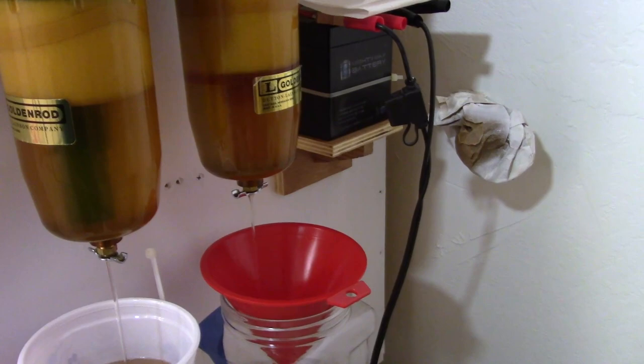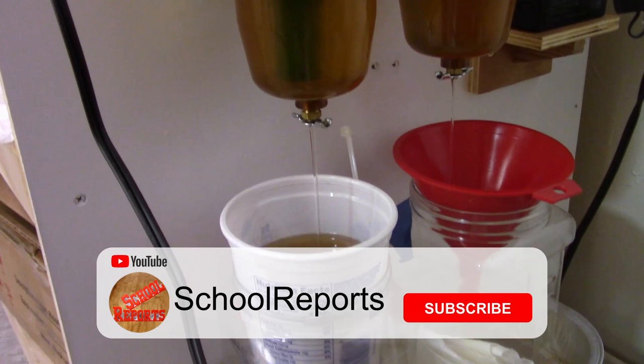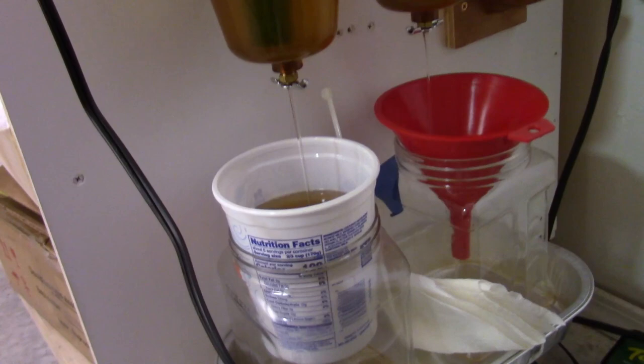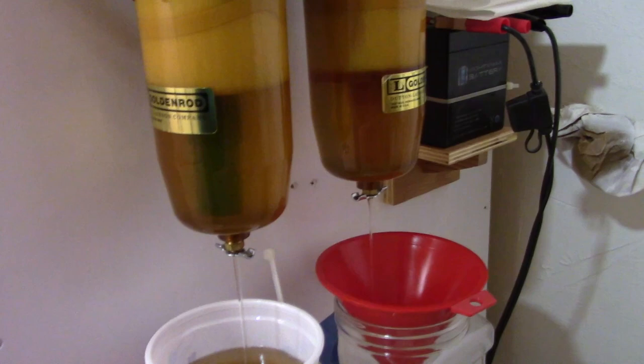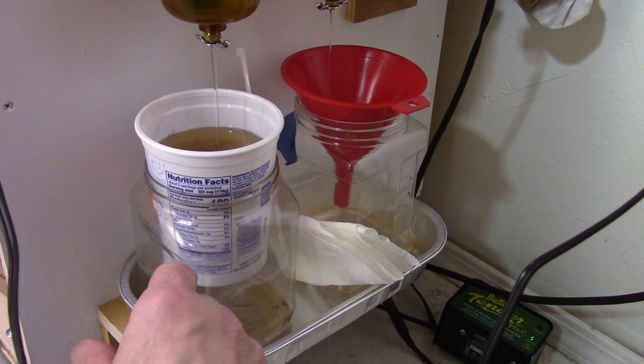That one just goes into a container; this one goes through a paper towel filter and into the container so it'll be ready to recycle. I don't have a big enough container to hold it all, so I only do a little bit at a time and then turn it off.